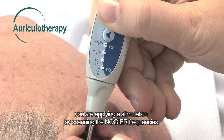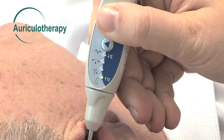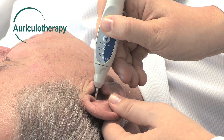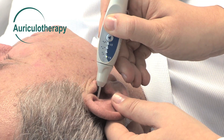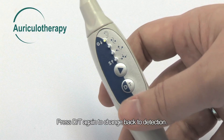You are applying a stimulation by scanning the NOGIA frequencies. There is a beep every 30 seconds that lets you adapt the duration of stimulation. Press DT again to change back to detection.